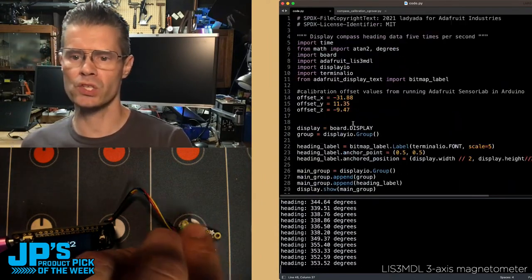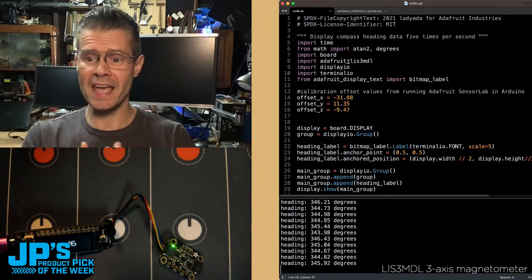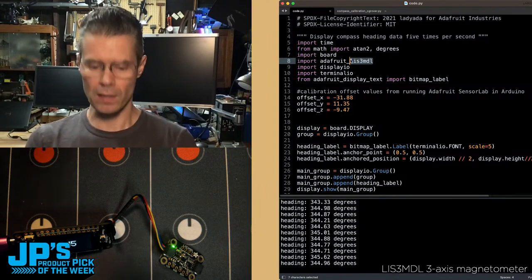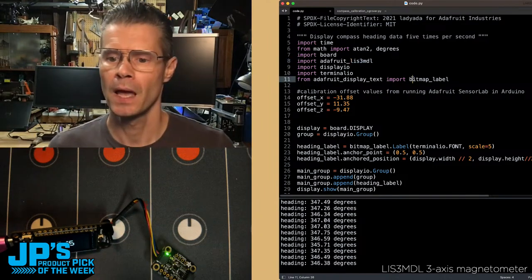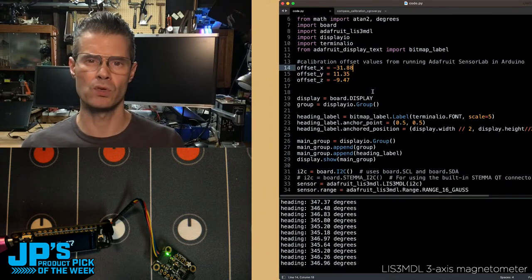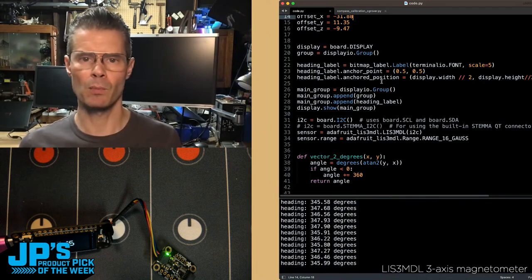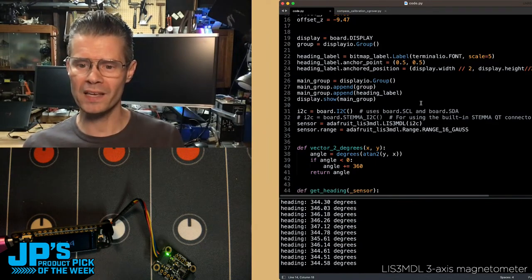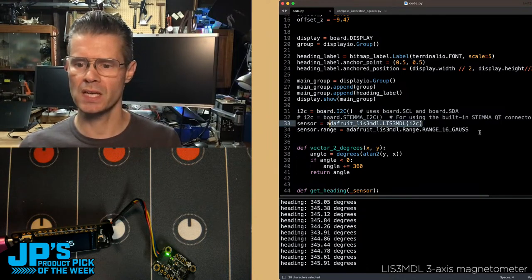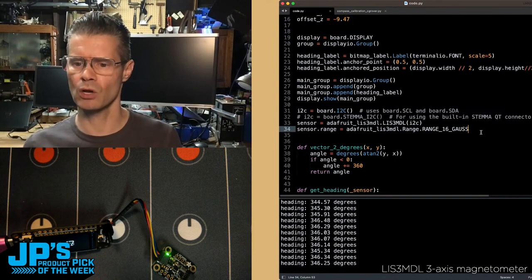You can take a look at how this code works. In this case, what I'm doing is importing a couple of important math libraries — ATAN2 and degrees. I'm importing the LIS3MDL library, which is specific to this chip. And then I'm doing some display stuff. You can see I have some offset values that I'm using — I calibrated this, and that's important. We'll come back to that. But if you just want to ask it, maybe before you've calibrated it, what is my heading? What we're going to do is set up I2C, set up the sensor on I2C. I'm setting it to the 16 Gauss range — you can change that.